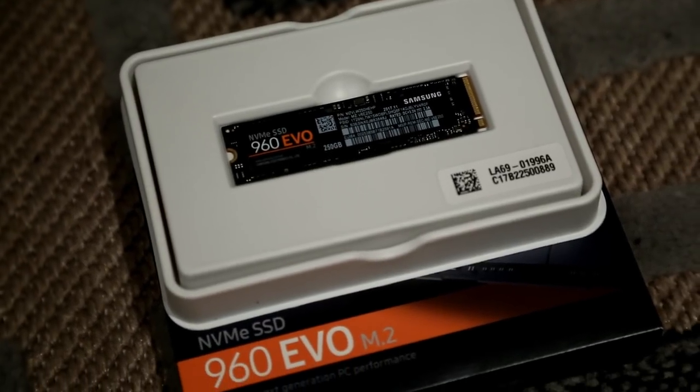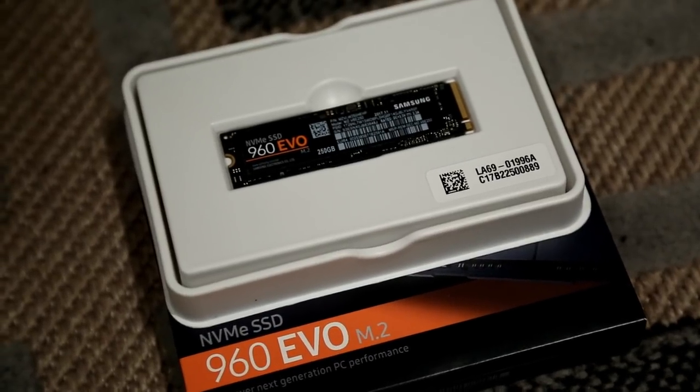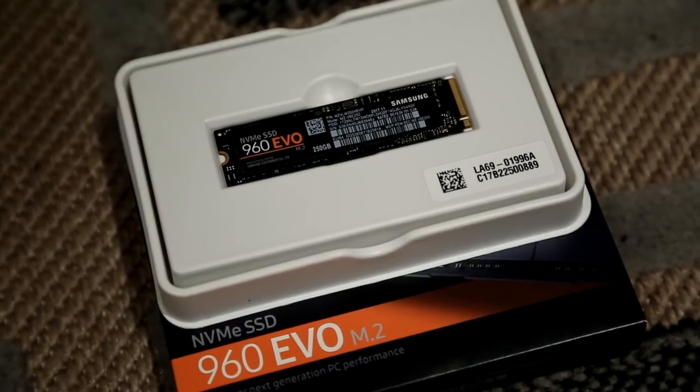For storage, I moved two hard drives over from my old computer — a 4TB 7200RPM drive I use for all my YouTube footage, and a 1TB 10K RPM drive for random storage. For new storage, I bought a 250GB Samsung 960 EVO M.2. I was considering a larger M.2 but prices are just insane, so I figured I'd install Windows 10 on this drive along with all my applications. I still cannot believe this small piece of hardware is a hard drive — I actually laughed when I took it out of the box.